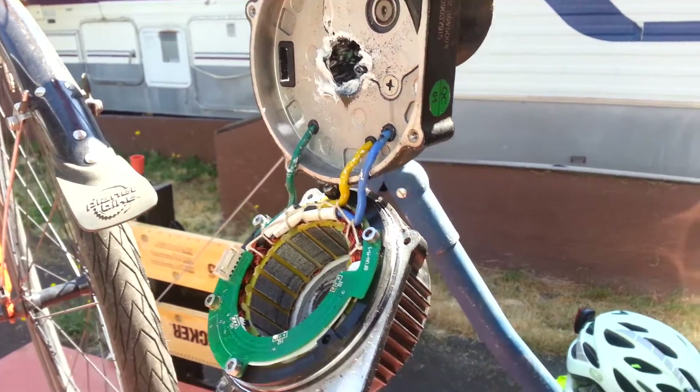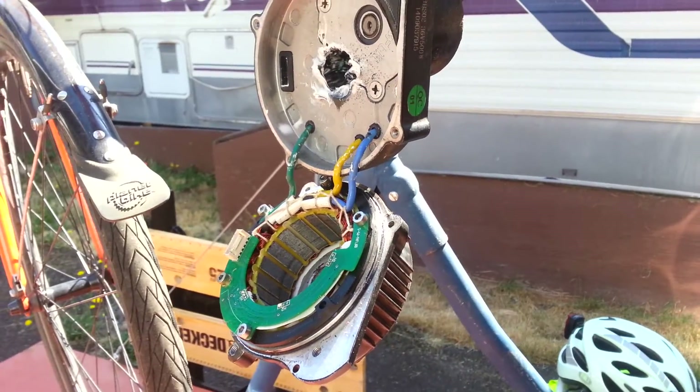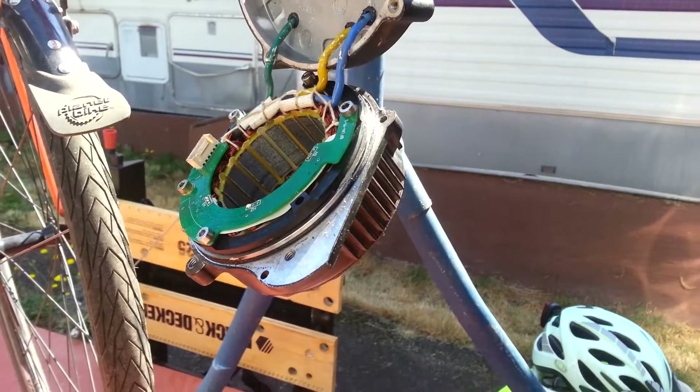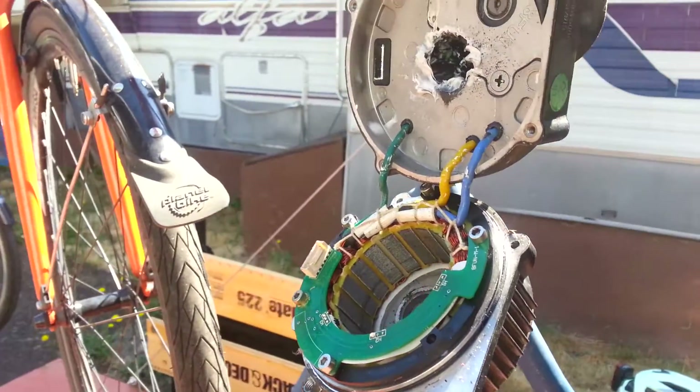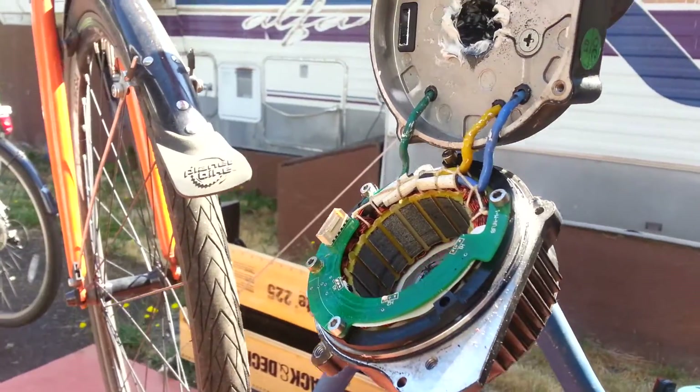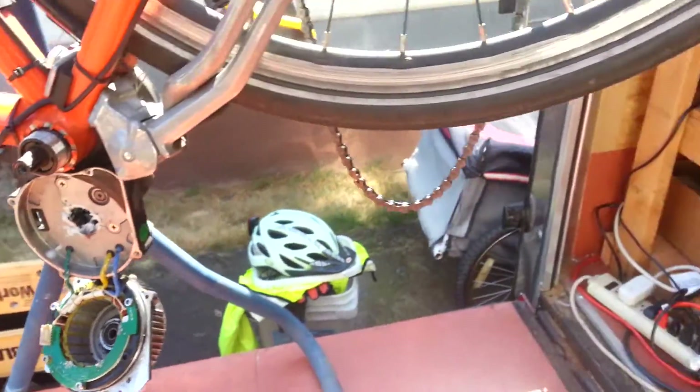Initially I just thought it was something in my drivetrain — neglected chain and whatnot — but no, it really seems like it's coming out of the motor. I haven't been running it for the last week and I finally got a chance to tear the thing down. It's a little involved but not too bad.